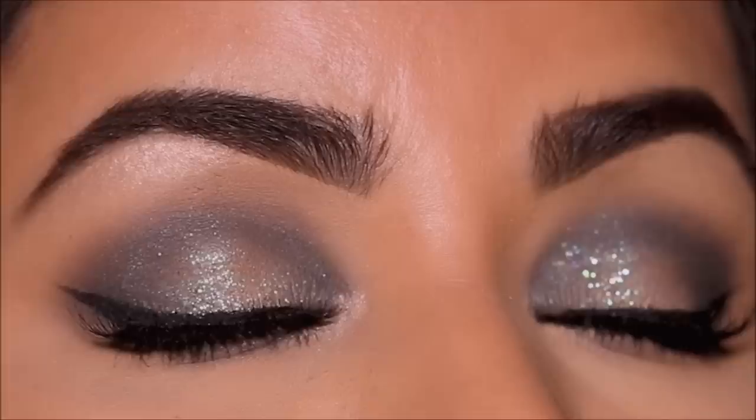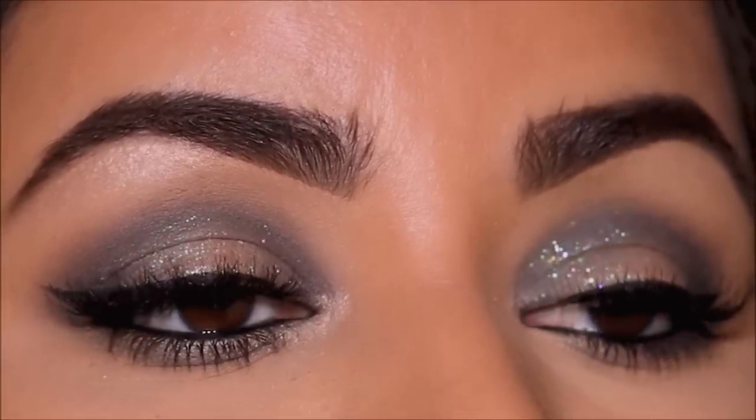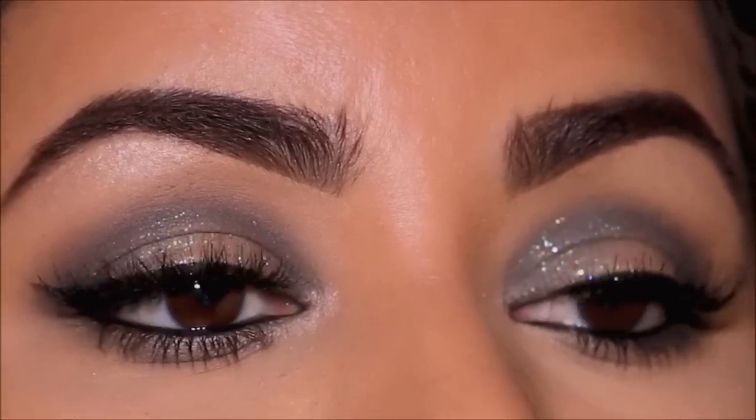Hey guys, welcome back! If you're new here, my name is Smitha, welcome to my channel. Today I'll be showing you a simple but sparkly look for Eid, which is coming up pretty soon. So if you're ready, let's begin.